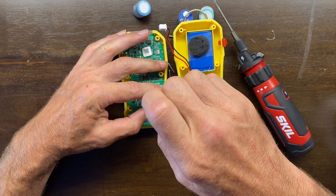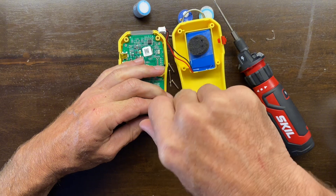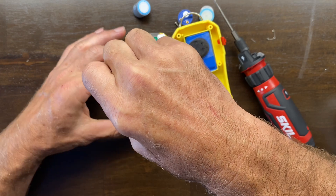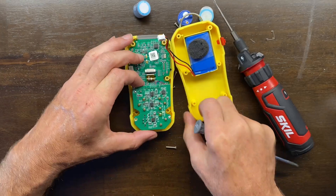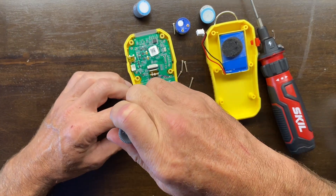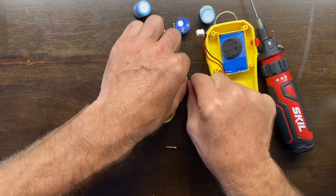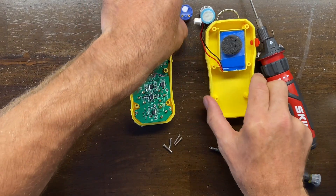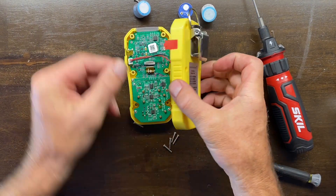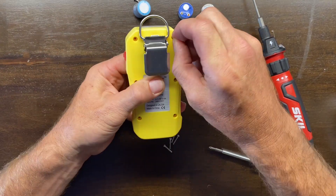Get your screws and screwdriver and screw them back in. There's always a mischievous screw hiding somewhere — get them all back in. Last but not least, connect the power battery and place the back cover onto the front cover nicely, then start screwing it closed.